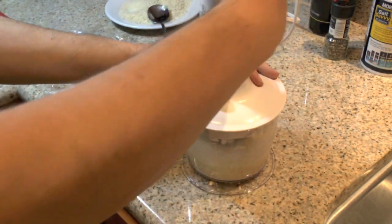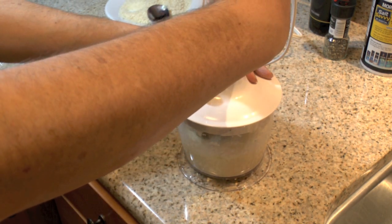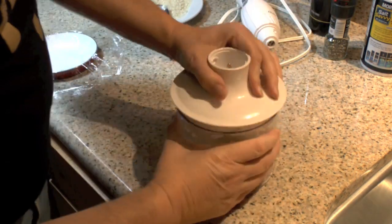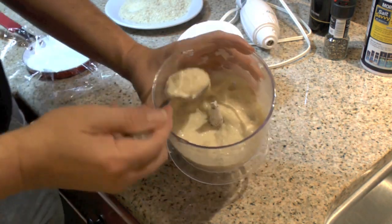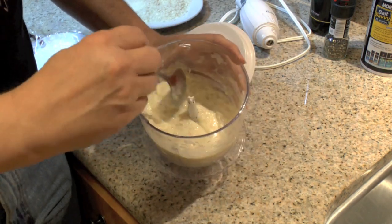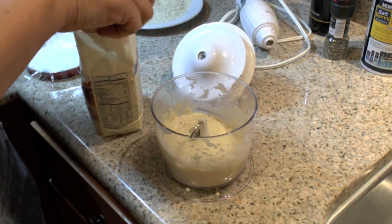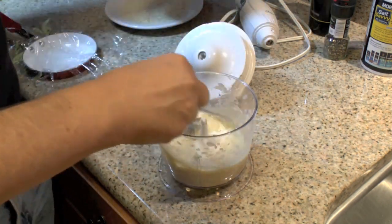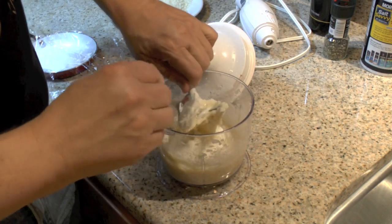I'm going to hit this one more time. Now, take a look — see how thick that is. That may be a little thin; this is all going to depend on the moisture content that you have in your shrimp. I'm going to need a little bit more flour, probably not a lot more. Go ahead and take this blade out, then I'll mix this mixture up.